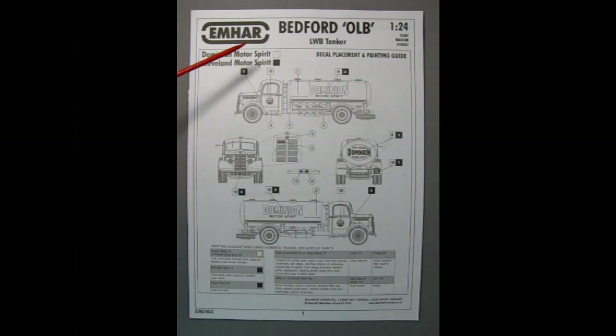On page one of our instruction sheet for the Bedford OLB LWB tanker, we see the Dominion Motor Spirit and Cleveland Motor Spirit truck. What's interesting is that they both use the Dominion decal, however it's the paint colors that are different — the Cleveland one uses more of a midnight blue and the Dominion truck uses more of a French blue.